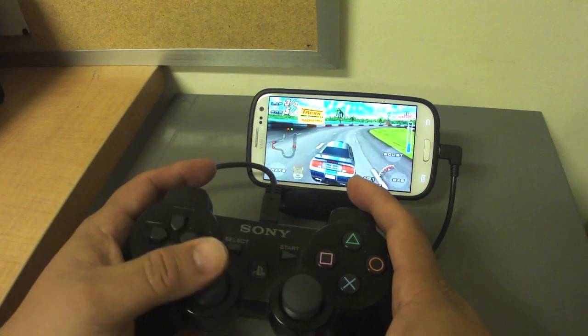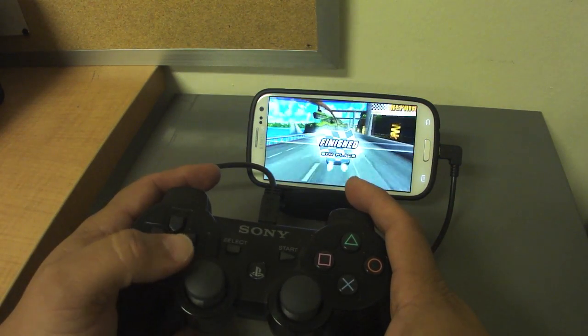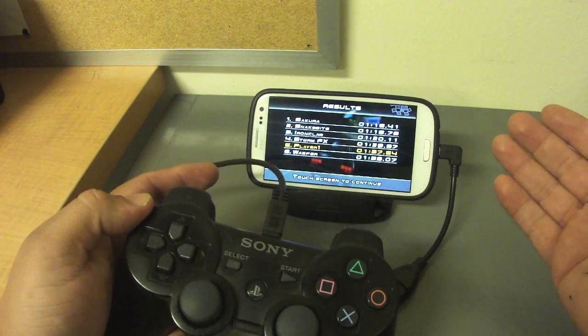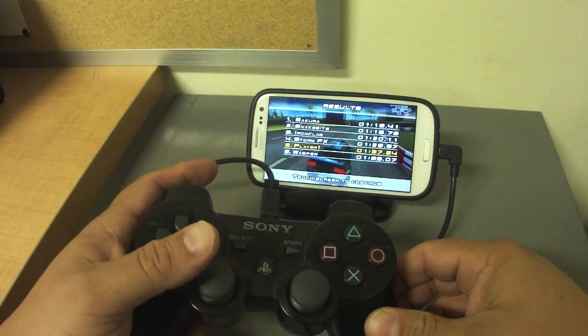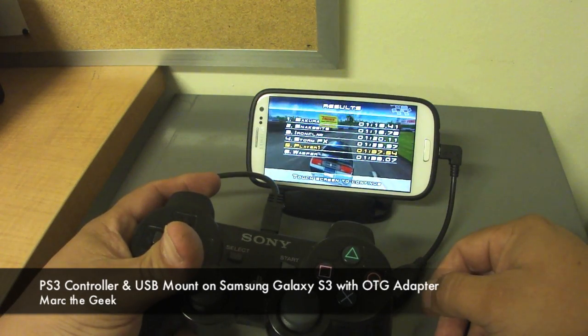This phone is awesome, I love it. Guys, I hope you liked the video — let me know what you think. The OTG cable is only three bucks and I got it from Amazon. I'll try to put a link to the seller in the description. Till next time!